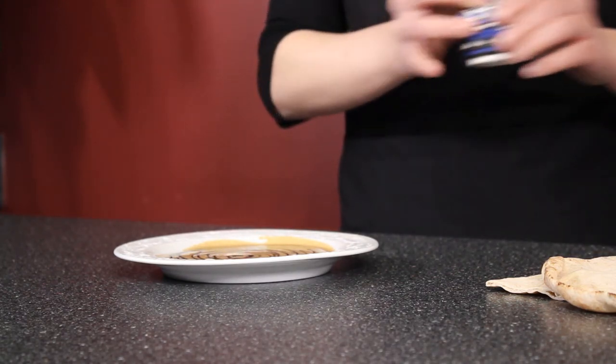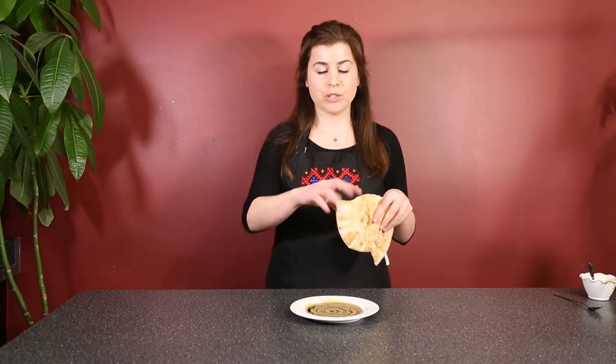There we go. That's all it really is. Now you would just use either freshly baked lavash or toasted pita, rip pieces, dip it in, and enjoy.